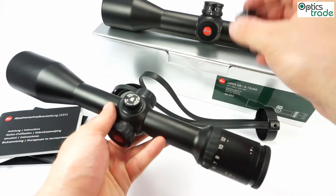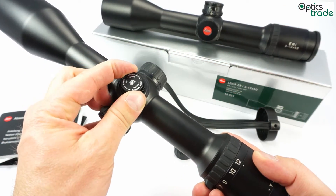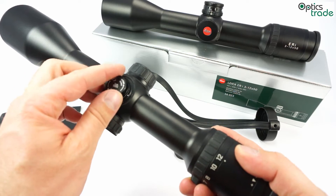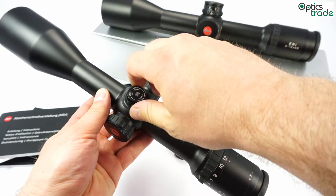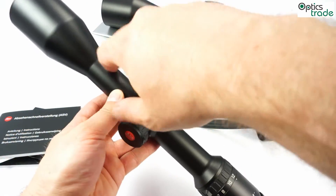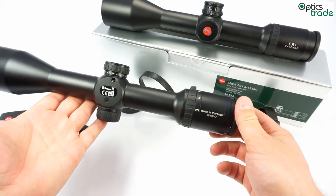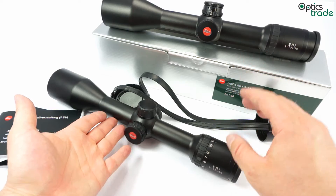The turrets are really simple with one-centimeter clicks that are nicely audible and give great tactile feel. You can feel the precision expected from Leica. The scope is made in Portugal, where Leica has its factory, and all quality is controlled at the highest level.